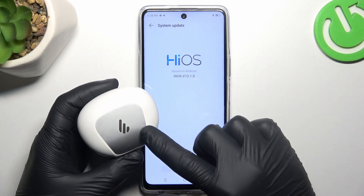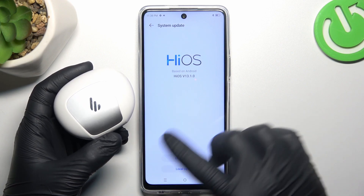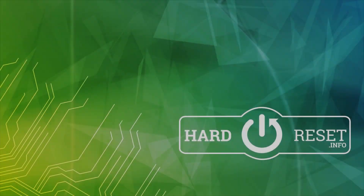And the last recommendation: check your Bluetooth accessory and your phone on other Bluetooth devices to see which one is visible and which one is causing the problem. And that's it — thanks for watching, leave a like, and goodbye.